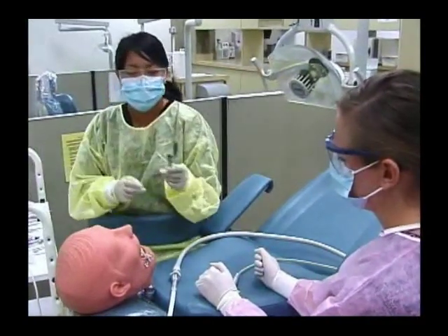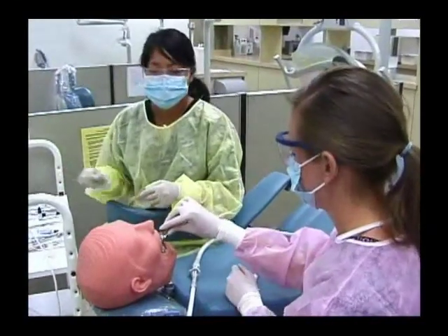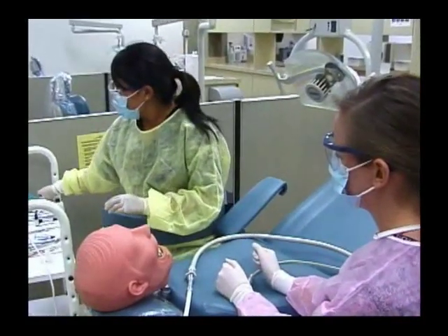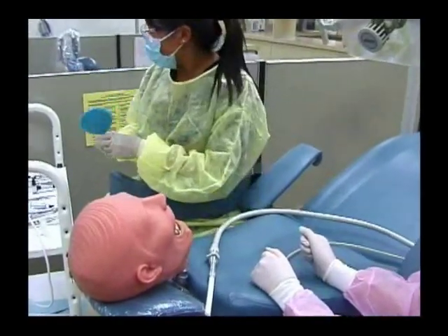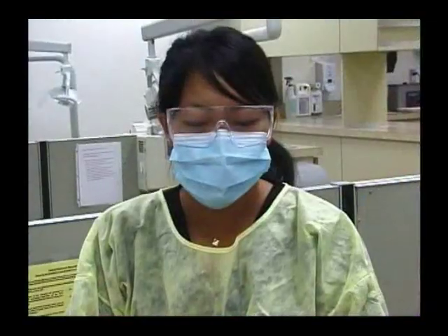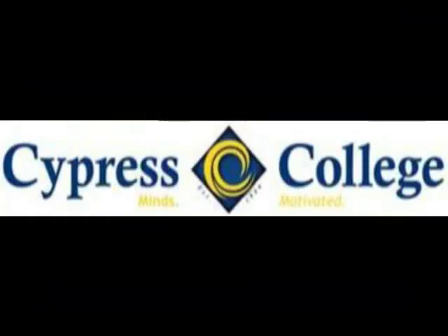Then I'll give her articulating paper so she can check the bite. And if everything is okay, we'll show the patient the tooth — the final restoration. That's the end of the composite procedure. Once we've practiced to proficiency, our teachers give us checkoffs for each procedure. Thank you.